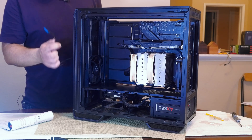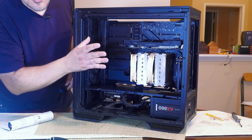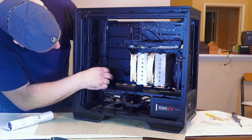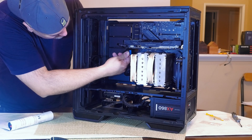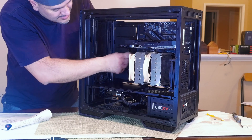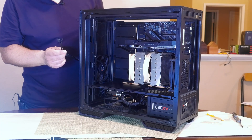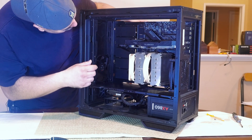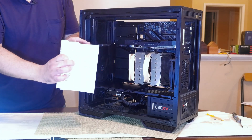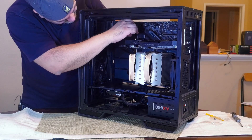Now we're going to connect the USB 3 cable to the header on the motherboard. Unfortunately it's located under the graphics card, so I recommend plugging this cable in before installing the GPU — but since the card is already in, it's fine. I'll stick it through the middle grommet and connect it, then tuck in the excess cable slack. For the front panel connectors I'll route through the top grommet — make sure you check your motherboard manual to plug them in the correct way.